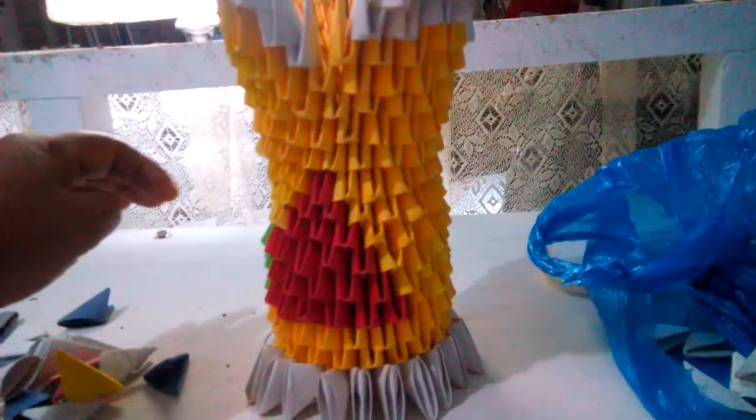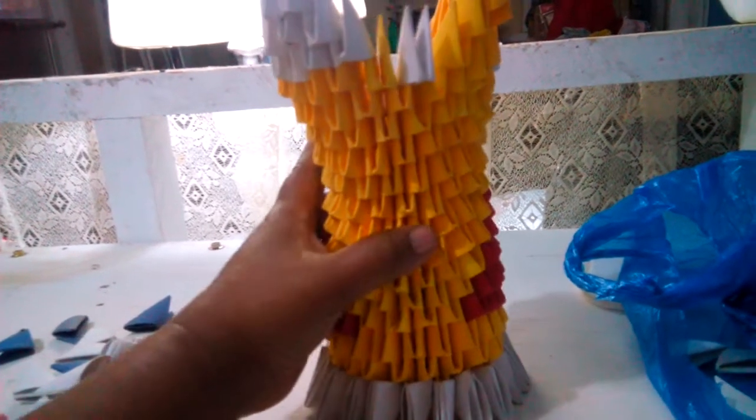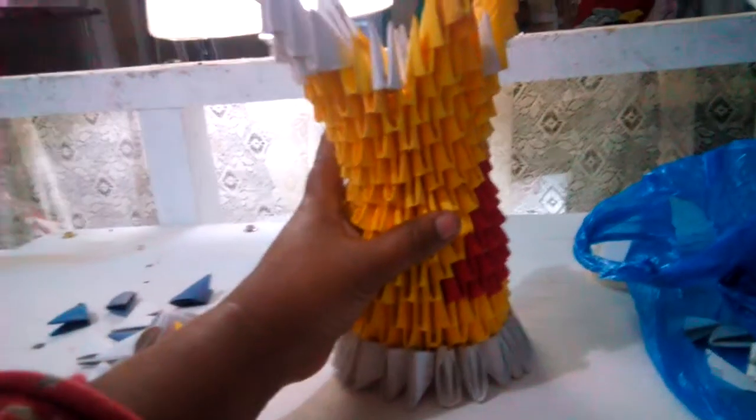I stopped it because I'm out of a different color. This is my first time making this — this is what we call origami.